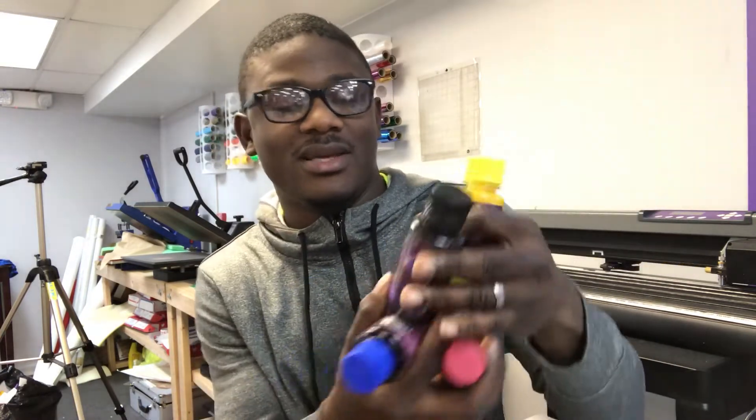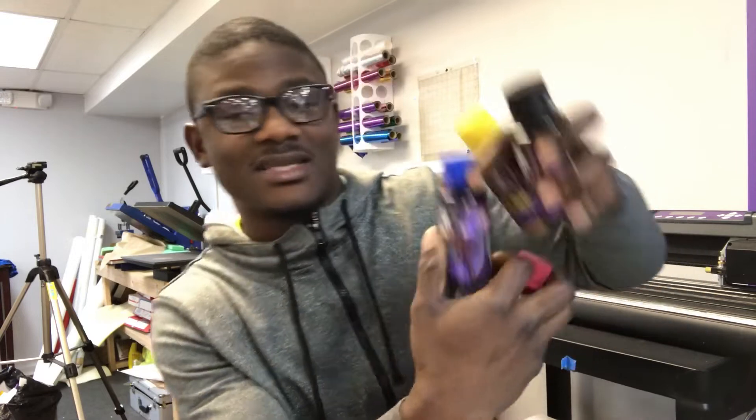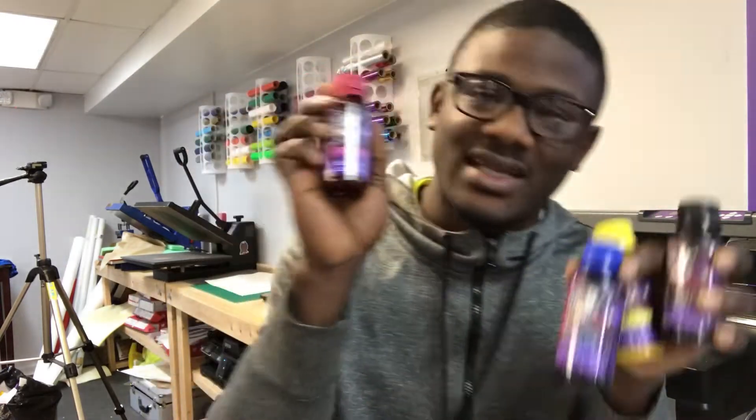Let me know in the comments what inks you're using for sublimation, how you're getting good results, or if you're already using Cosmos ink. There are four colors that come with Cosmos ink — it's CMYK: you get yellow, black, cyan, and magenta.